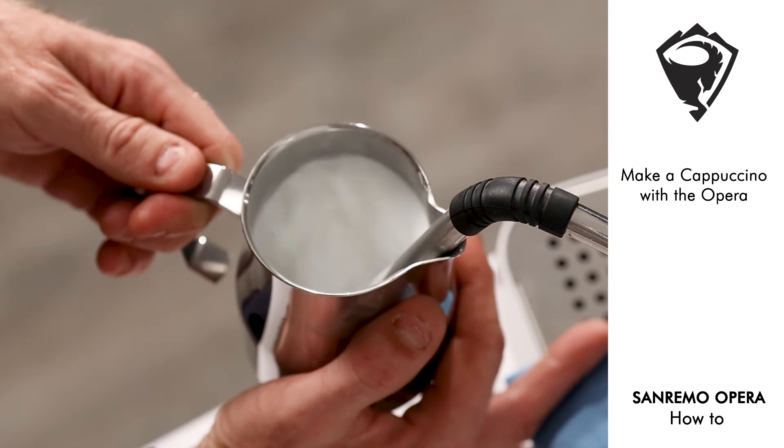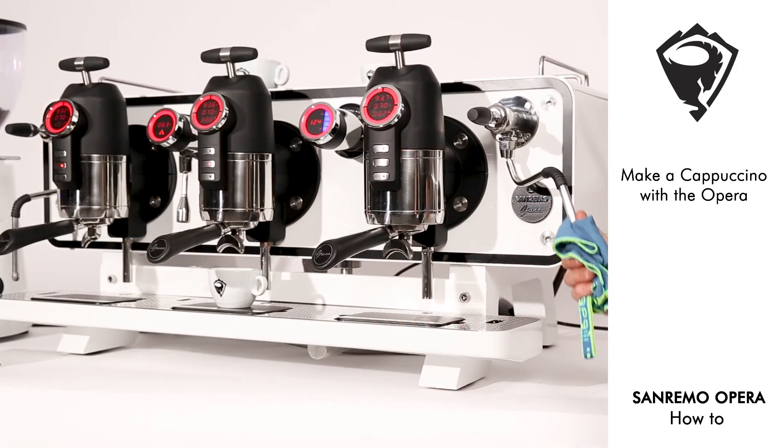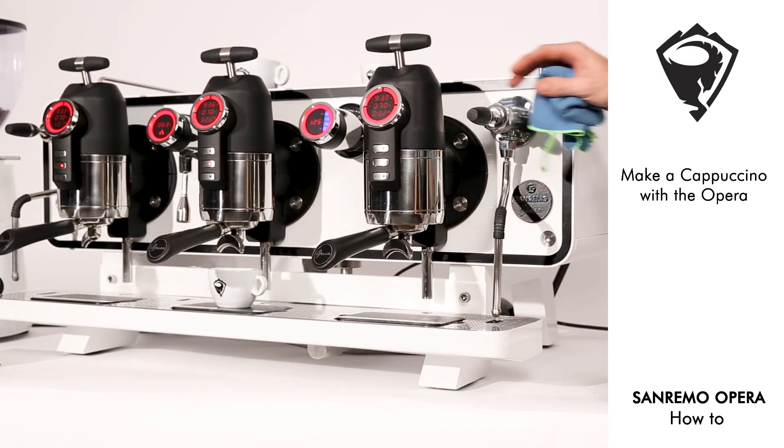Stopping our product at approximately 70 degrees. Making sure that we wipe our steam wand every time and purge into the drip tray.